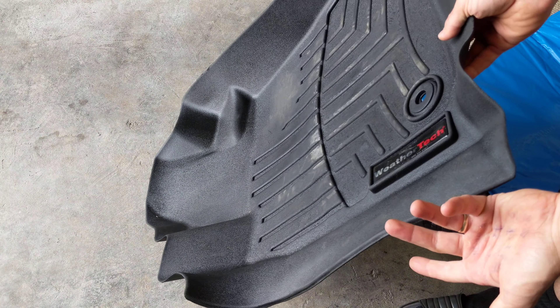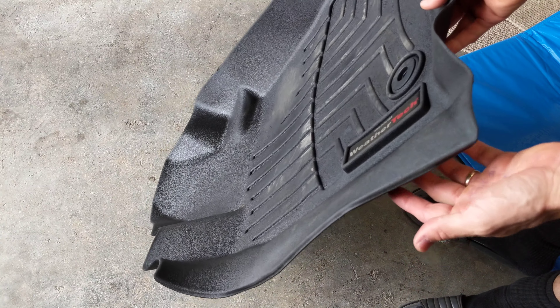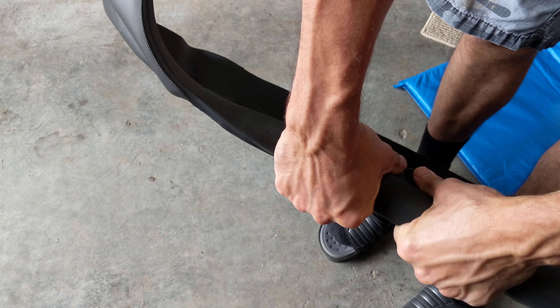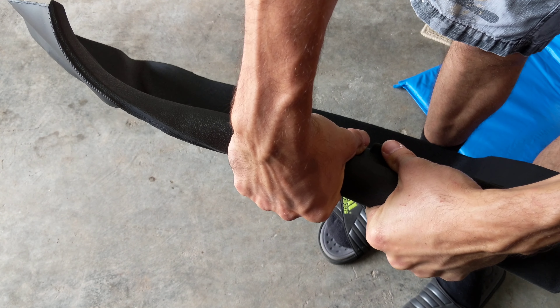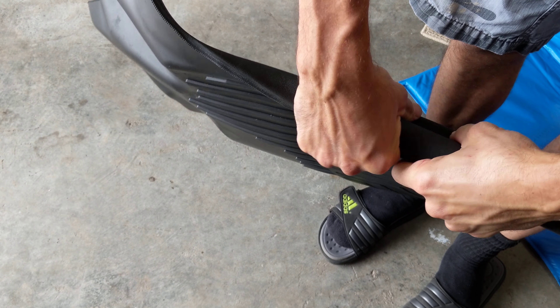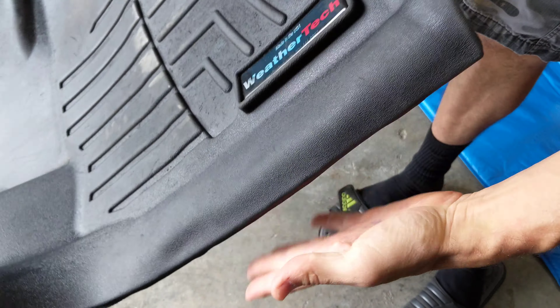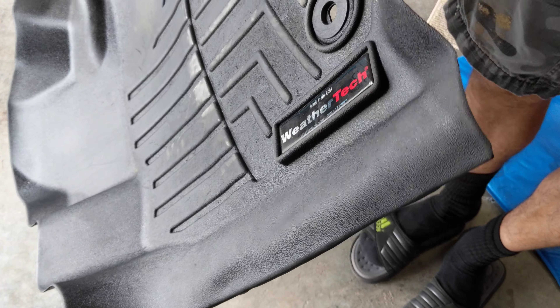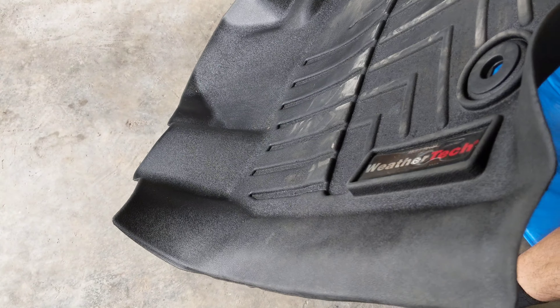These are pretty flexible and they'll have kind of like a memory to them. So what I just did is I basically just kind of rolled this down like that, squeezed it, kind of crimped it, and it got a nice little edge there. And it didn't bunch up when I shut my door anymore. So I thought I'd share that with you guys — a real quick one. Thanks for watching.